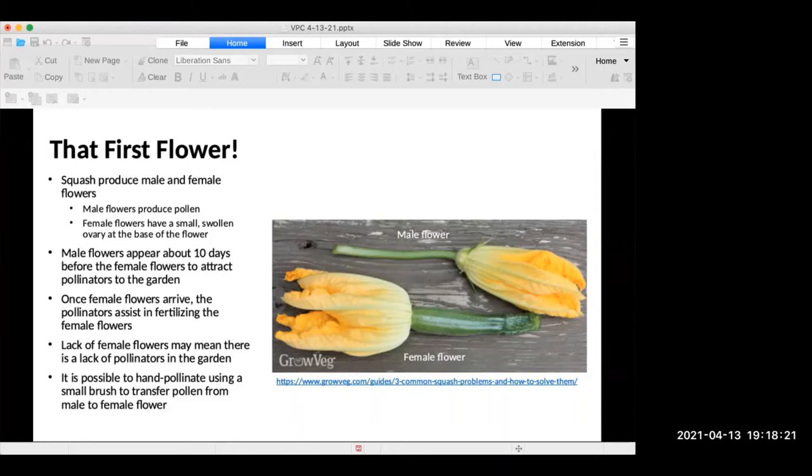When you look at your squash plant, there are male and female flowers. The male flowers appear before the female flowers, so people get concerned because they see flowers but no fruit. The male flowers appear earlier so they can attract pollinators that will fertilize the female flowers. Once the female flowers start arriving, you'll recognize them because you can see the very beginning of the fruit — the ovary of the plant — right at the end of the flower.